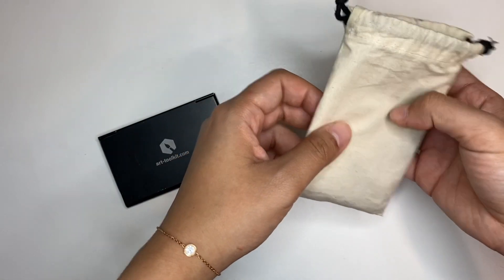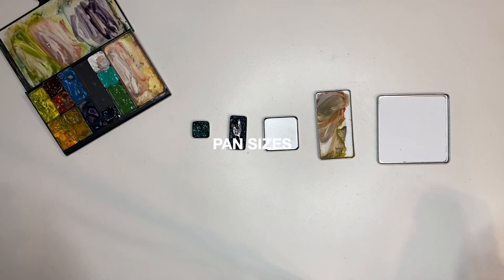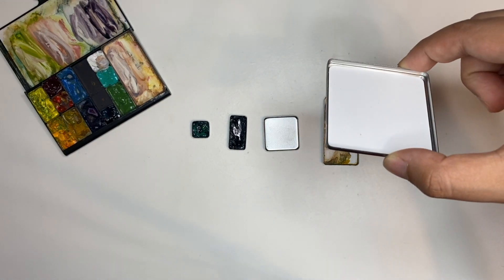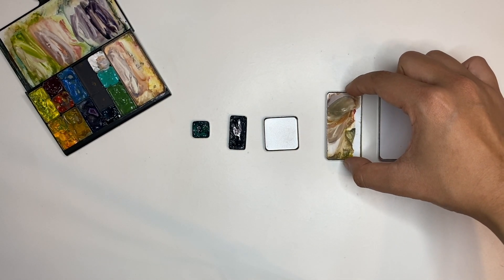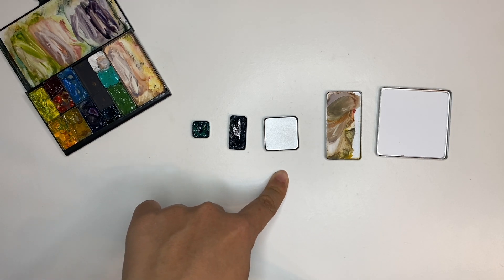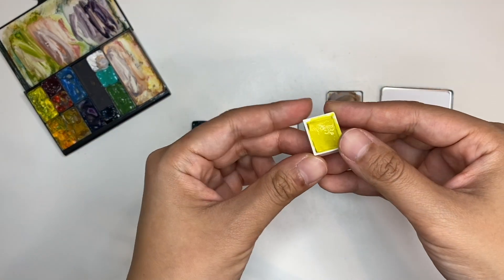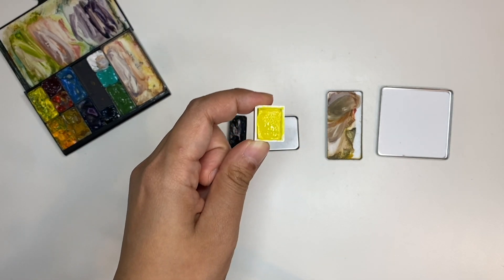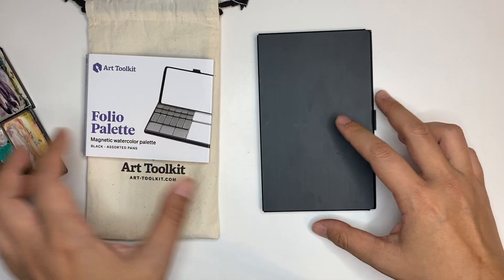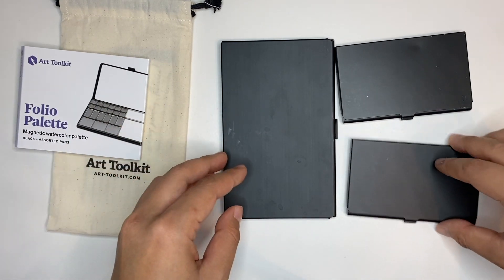The Art Toolkit pans come in various different sizes, ranging from the really small mini pan to this extra large pan. For their mixing pans, which have a white mixing surface, they have a regular one and an XL one. The tiny one holds about 0.5 milliliters of paint, this one holds about 4 milliliters, and this holds about 1 milliliter. As a comparison, this is a half pan from a Winsor & Newton Cotman set — a half pan usually holds around 2 milliliters.